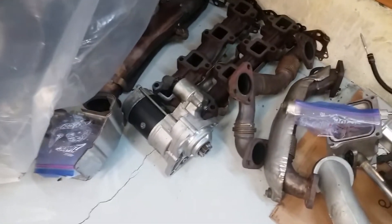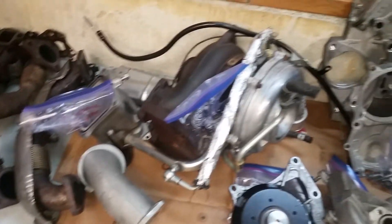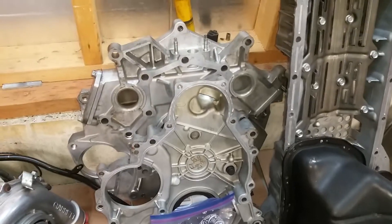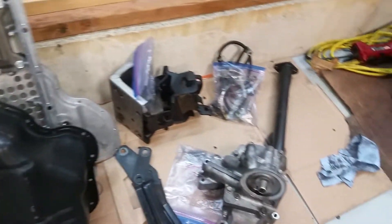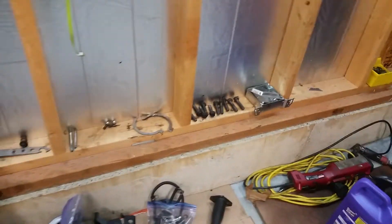I'm glad it's done. All the parts clean, all the nuts and bolts clean. Starter, exhaust, intake, turbo, water pump, front and rear, plates, oil pan, oil cooler — it's all clean.